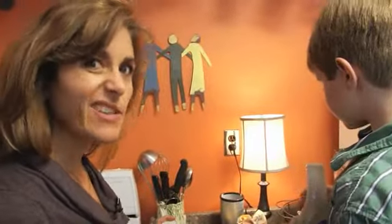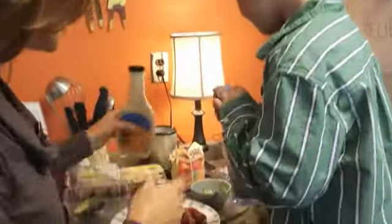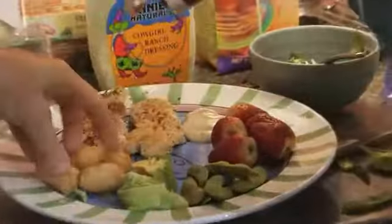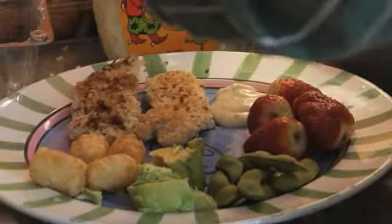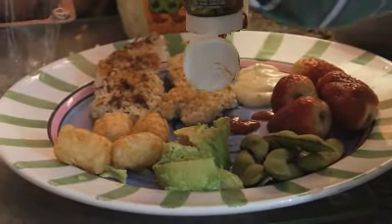When we get to reading labels, we'll show you what kind of condiments are best to buy without a lot of added fillers. So we'll just do a little bit of ranch - Max likes it with his chicken nuggets - and a teeny bit of ketchup. Right by the strawberries is usually a good addition.